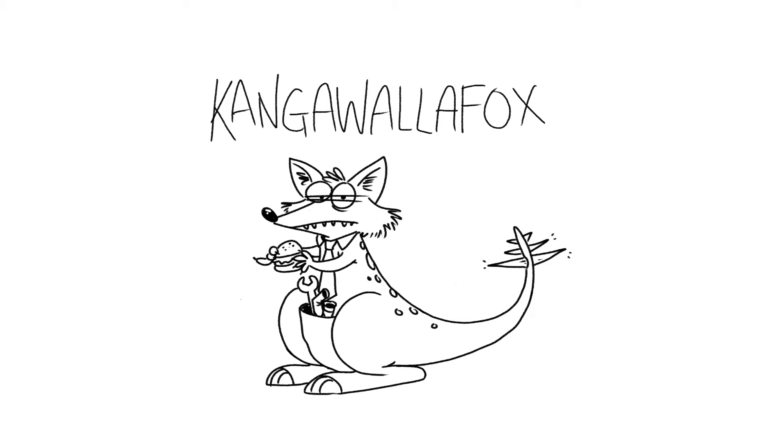Hello InternetTubers, this is a quick video on how to draw a Kanga Wallafox, requested by the almighty Aidan.